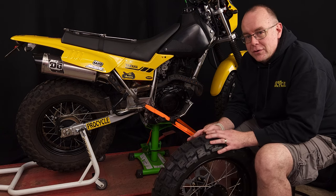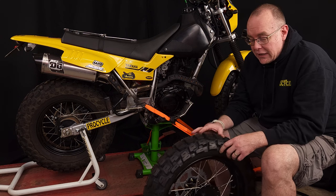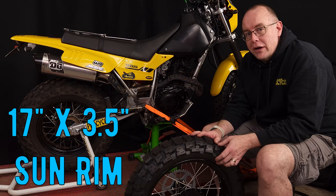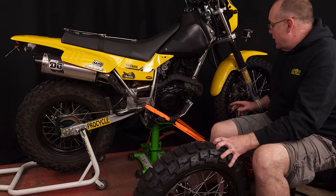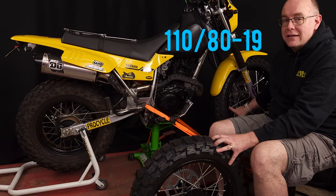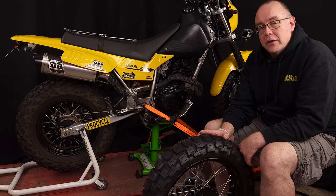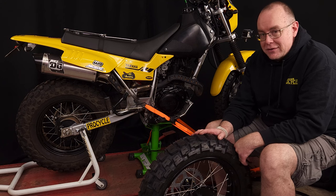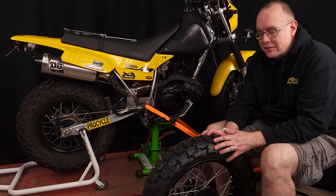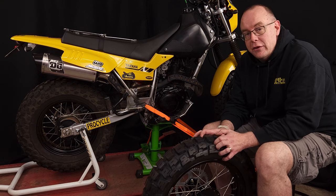So we came out with an adventure wheel set size for the TW. What we're looking at here is a 17 by three and a half rear and a 19 by two and a half front — a 110/80-19 in the front and a 150/70-17 in the rear. Overall the tire diameter is about the same as stock so gearing and speedometer won't be that much off, but the benefit is you can throw any tire you want on here.